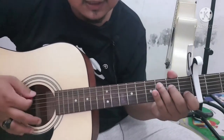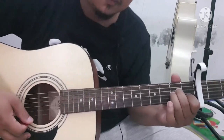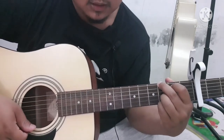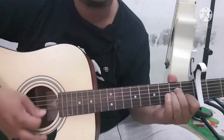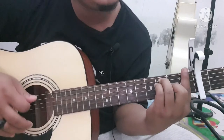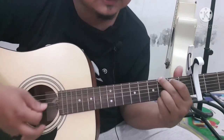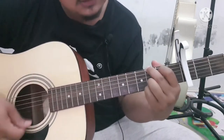Saya ulang sekali lagi: dia mainnya di C, di E minor, di A minor. Would it be — F, C, G. Lanjut falling in love-nya — falling in love, C. If I can't help falling in love with you.